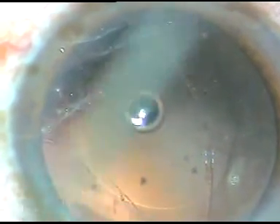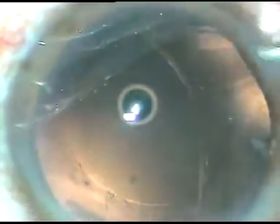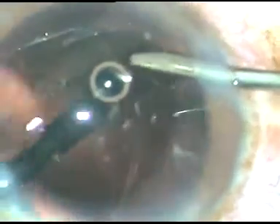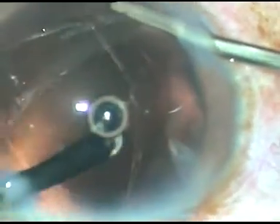I have asked for the cutter again and I am going into the anterior vitreous. The irrigation is through the right side port and the cutter has gone into the anterior vitreous. That cortex came out and was removed. So many times we can remove the cortex if we go into the anterior vitreous. Now, I am trimming the posterior capsule.